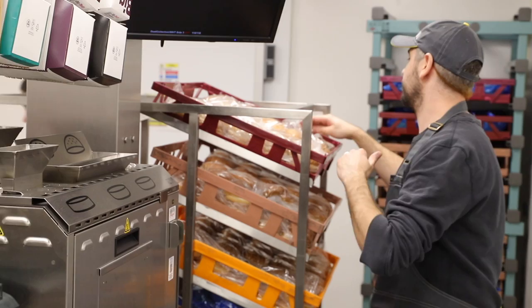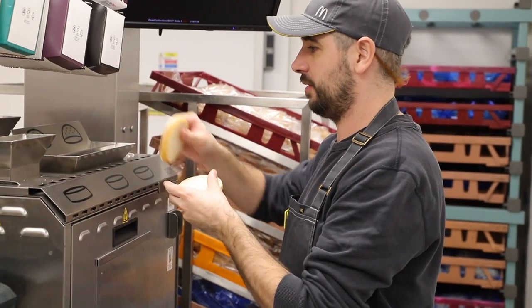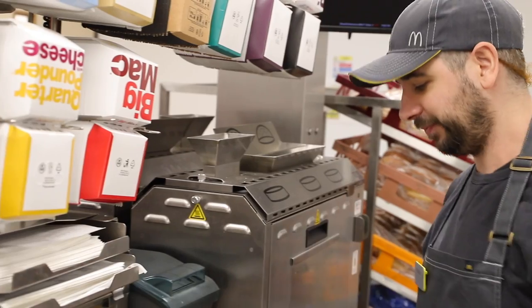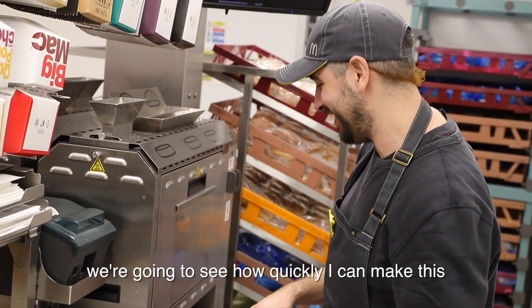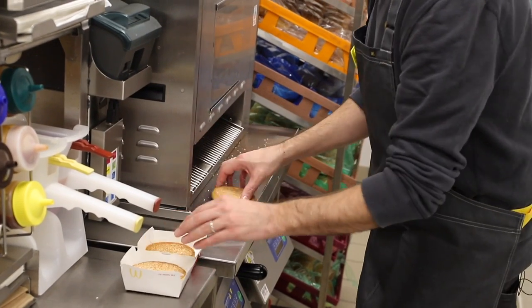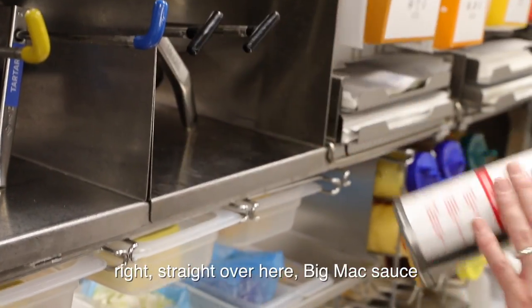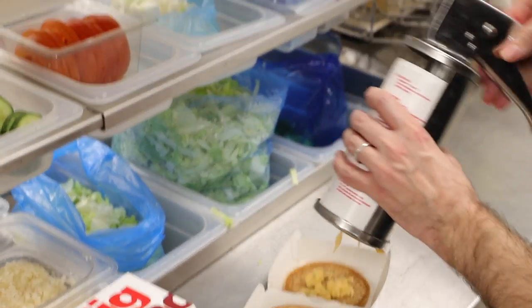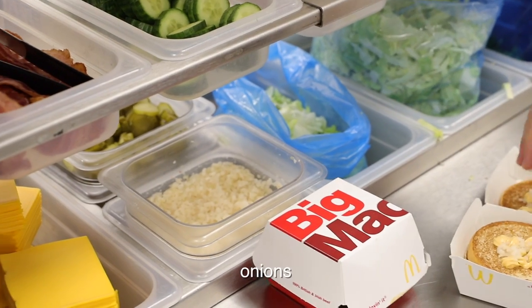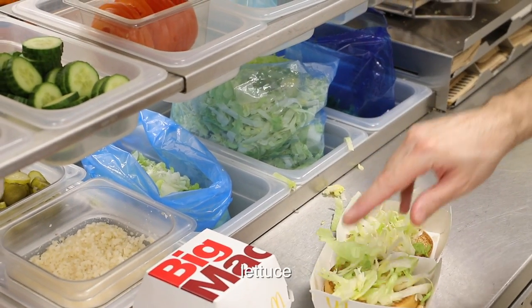Right, now it's my turn. I'm going to see how quickly I can make this. All right, straight over here — Big Mac sauce, lettuce, onions, lettuce.